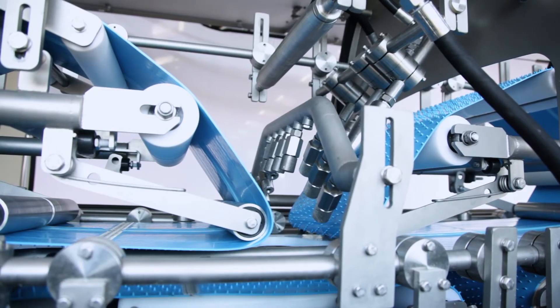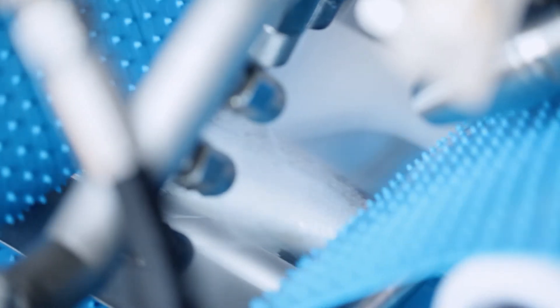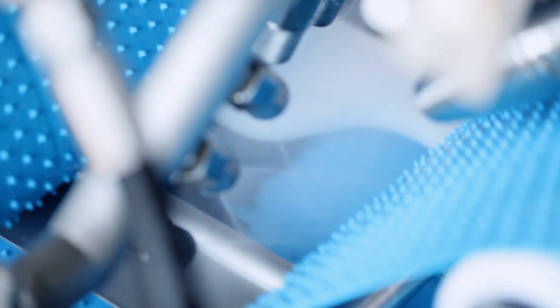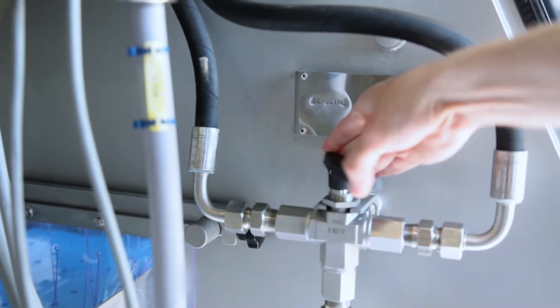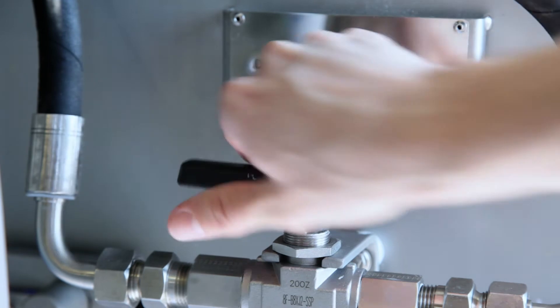Both the SDS and DDS can be equipped with desliming nozzles. With these nozzles, the machine is able to remove only the slime, while the scales on the fish are hereby preserved. The operator can easily and simply switch between the desliming function and the descaling function.